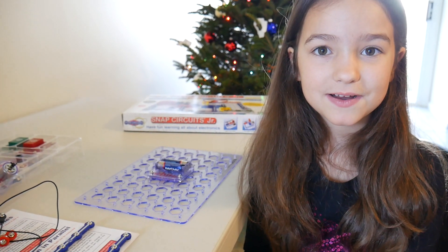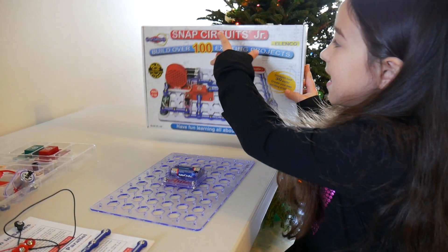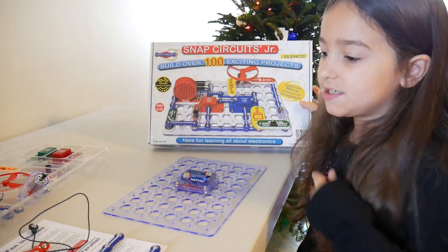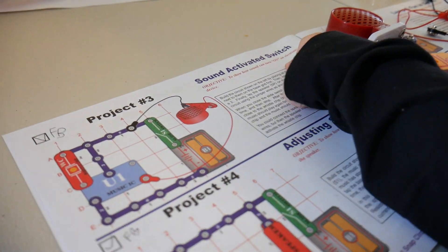Hi, my name is Faye. Today we are going to be using the Snap Circuits Junior Kit. We are going to be doing Project 3: Sound Activator Switch.